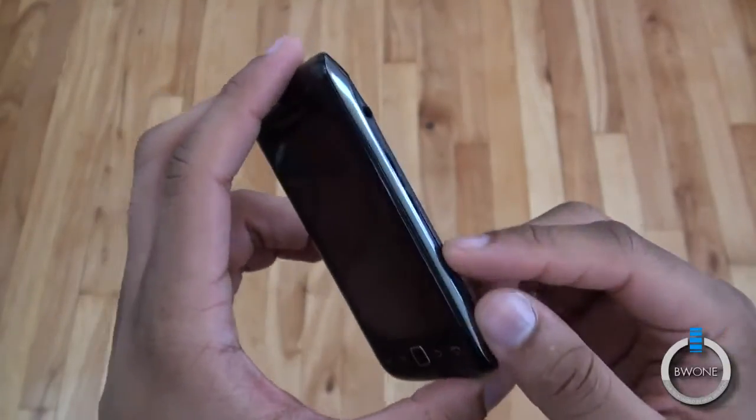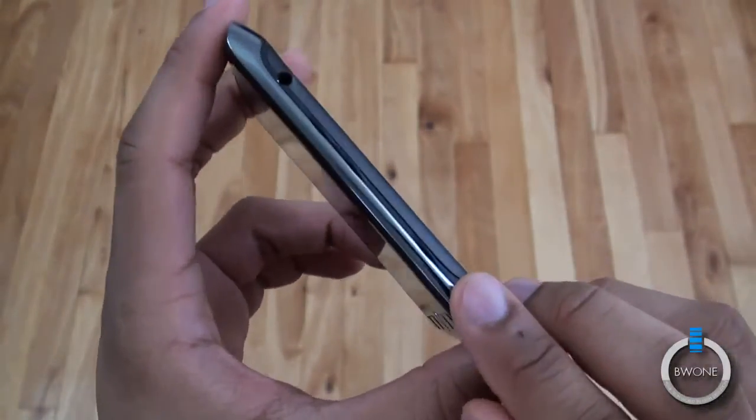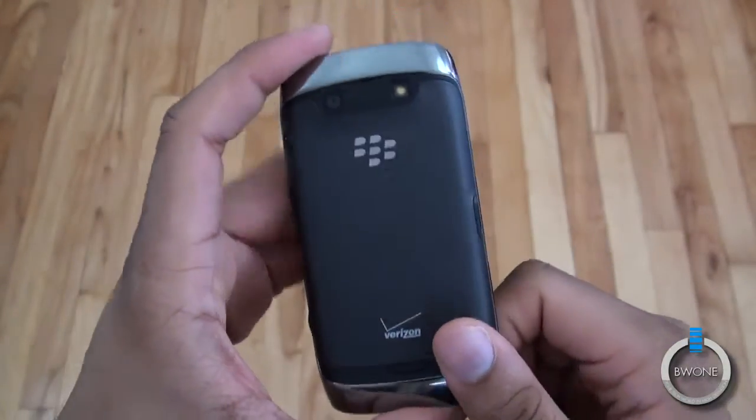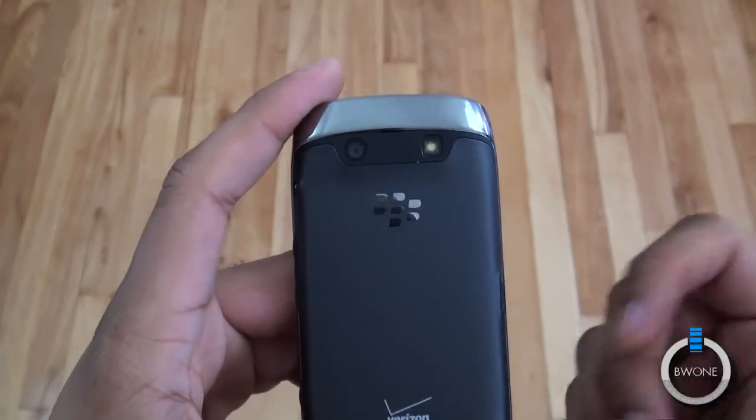Sometimes it's a little tough to click down on the side keys — just keep that in mind, as they can be a bit tricky to find. On the back you have a 5-megapixel camera with flash and 720p HD video recording. It's pretty much going to get the job done, but it's not going to blow you away in terms of quality.